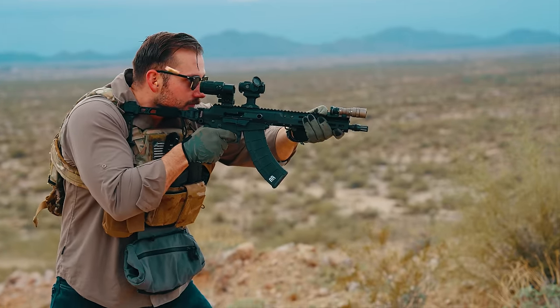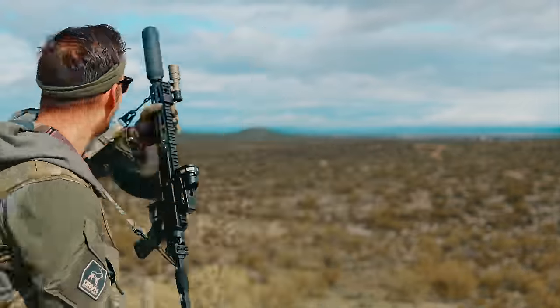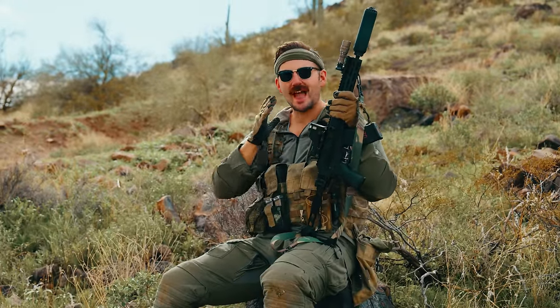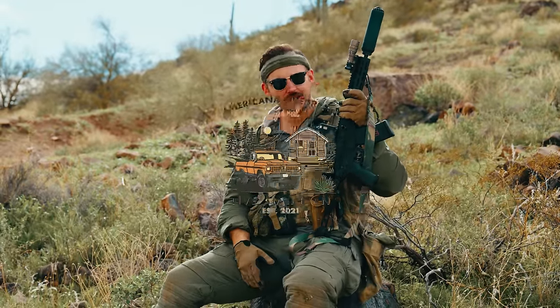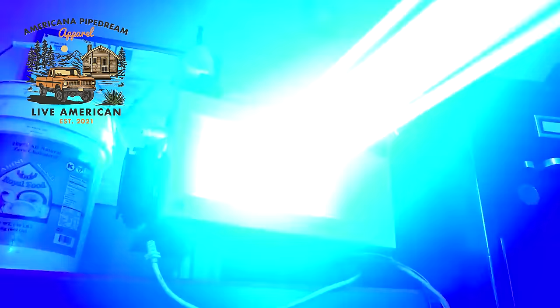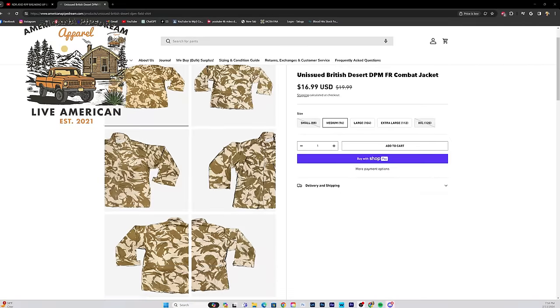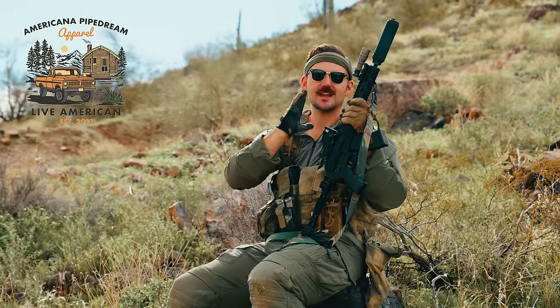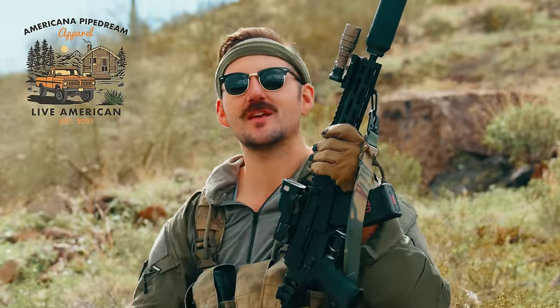We've been doing some shooting with the gun and there are some things to go over. But first, with this gun you will feel cool — and you also have to dress cool. So we have to thank this video sponsor, Americana Pipedroom Apparel — fantastic young zoomers getting after it in the MilCirc world. They have night vision, knives, lasers, manuals, and of course MilCirc clothing and gear. Head on over to their website, check them out, and let them know I sent you.